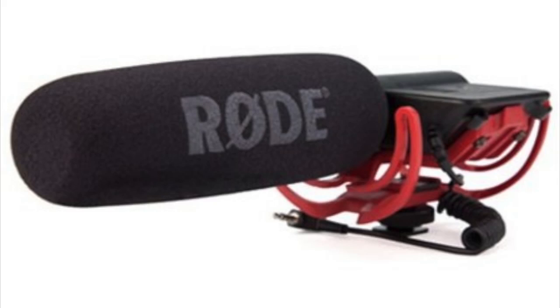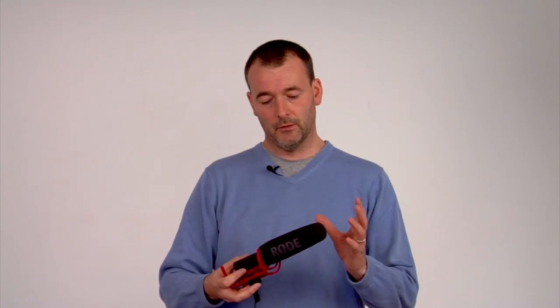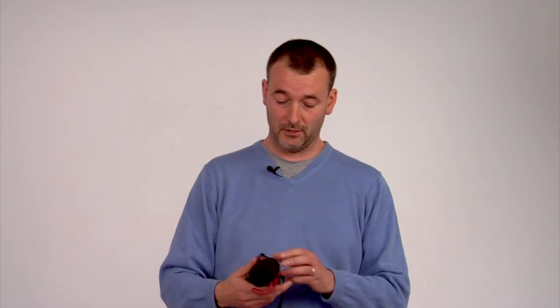The first one we're going to look at is this Rode — it's called the Rode Video Mic, and it basically does what it says on the tin. It is a mono mic, and what you'll find is that the mono mic in this instance is by far the most preferred. It is particularly good for documentaries, interviews, and concerts because it has a cold shoe and fits directly into the camera facing the same way as the lens.